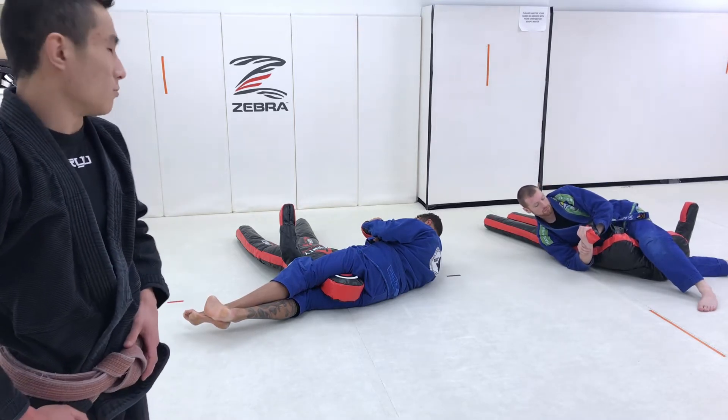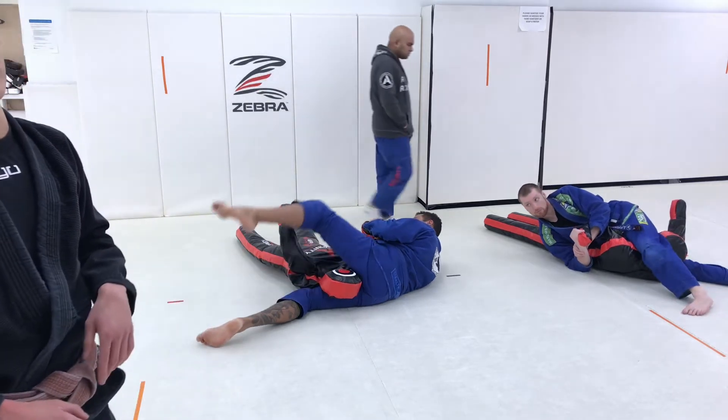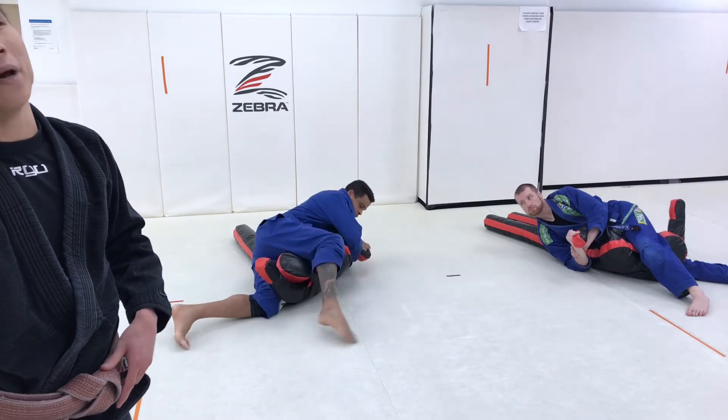Take the top leg off, step behind the armpit, kick over the top, and then back to the beginning — back to that Kimura position. Step over.